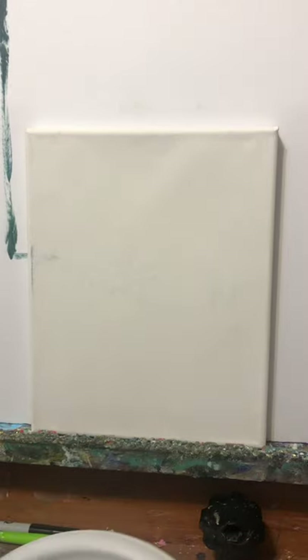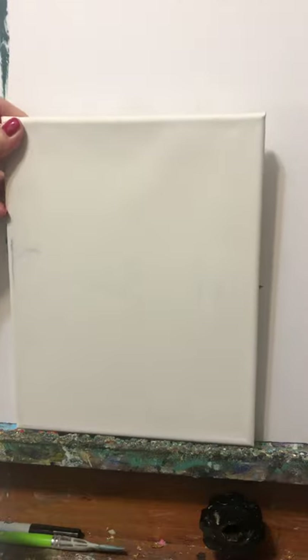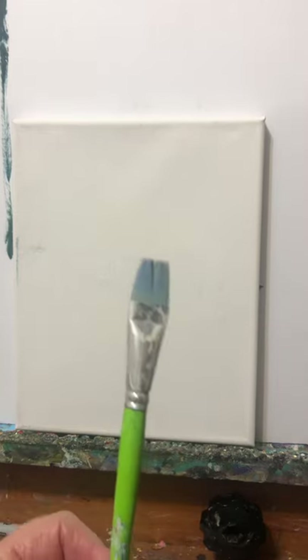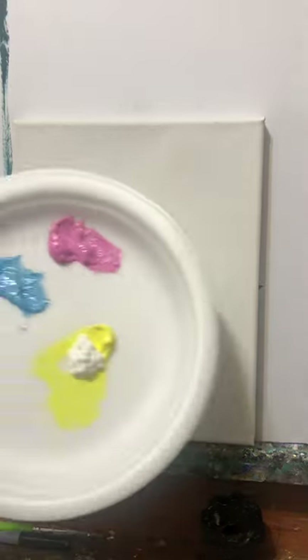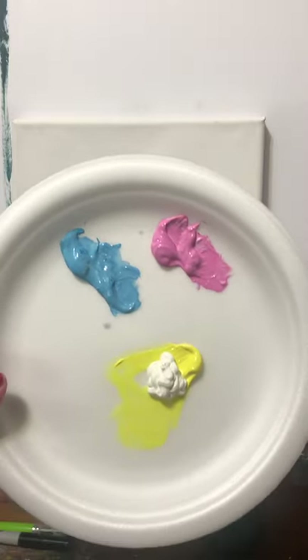Hi everybody and this is Kicks Class. Welcome to our painting day. Today we're going to do a birch tree painting, and to start off we're going to need a paper or a canvas. Mine is an 8 by 10 canvas. We're going to need a paintbrush, and at the end we're going to need a marker, preferably a fine tip marker, and we need some paint. We're going to use pink, blue, and yellow paint.